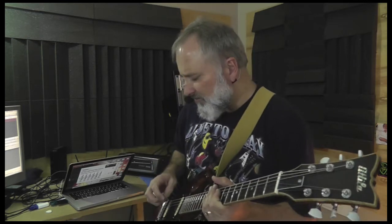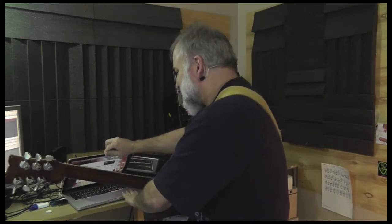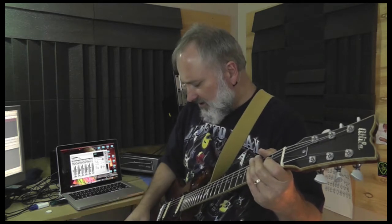So I just want to go over some of the tones. Let me straighten some things out here — got to know what I'm doing. Let's get started on the clean channel. We'll start on the bridge pickup.